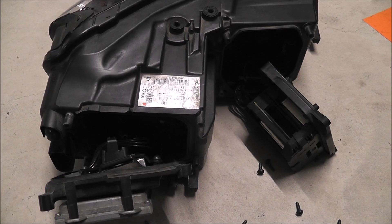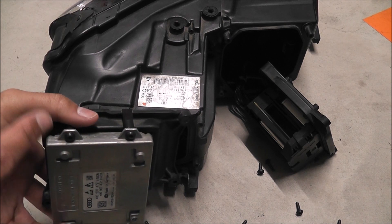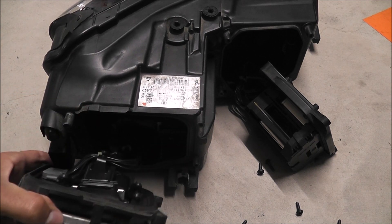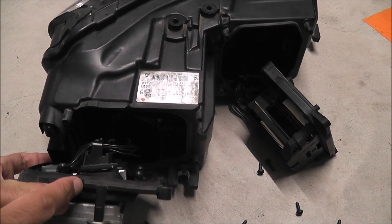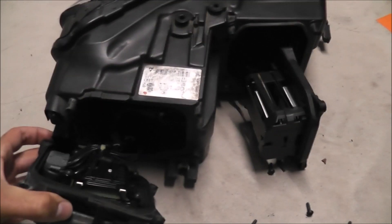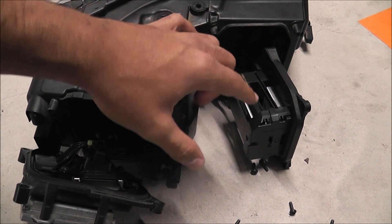When you do get these headlights, you'll need to make sure that they contain more than just one control module. You'll need to make sure that it has the control module at the back and the control module on the inside. On the right side there are two more control modules — LED power modules.